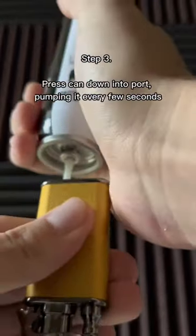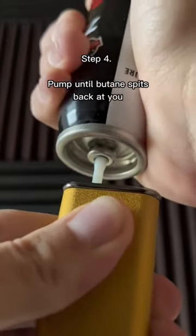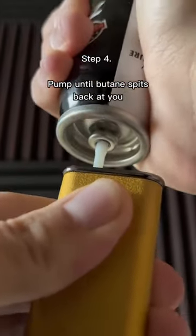Step 3: Press the can down into the port, pumping it every few seconds. Step 4: Pump until butane spits back at you.